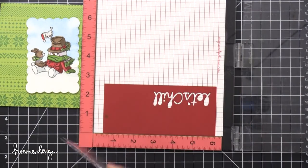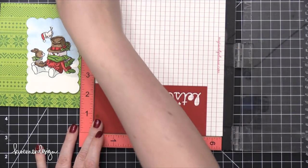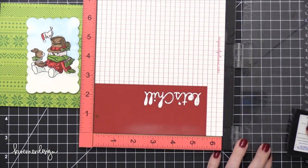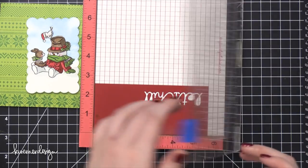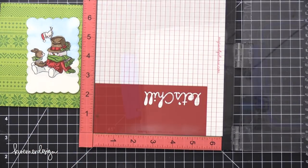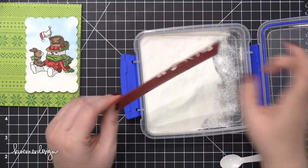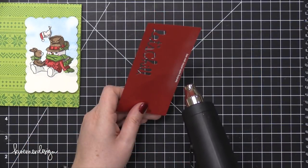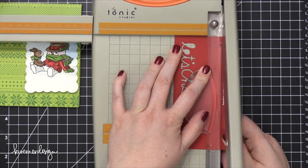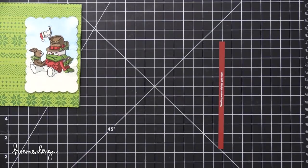I'm using the Happy Holidays stamp set from Avery Elle because it has some of the smallest, skinniest, single-line Christmas greetings I've seen. I really wanted something small and narrow to fit in that white area below the sitting snowman that I extended with the die cutting. I've stamped the greeting in VersaMark ink, then put some Brutus Monroe Alabaster Embossing Powder over the top and heat set it until smooth and melted. I'm going to cut off a very narrow red strip along the bottom of this card.